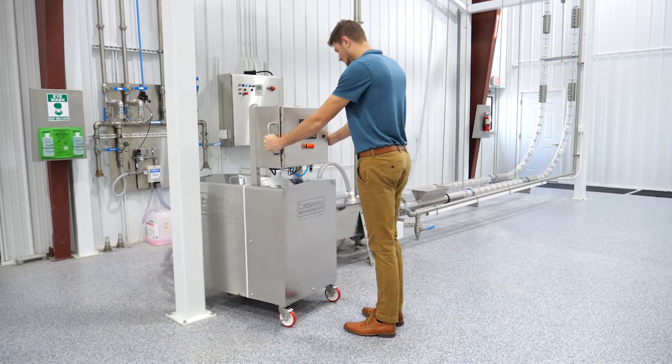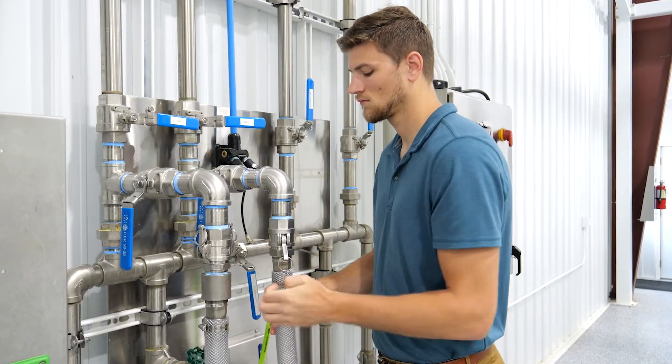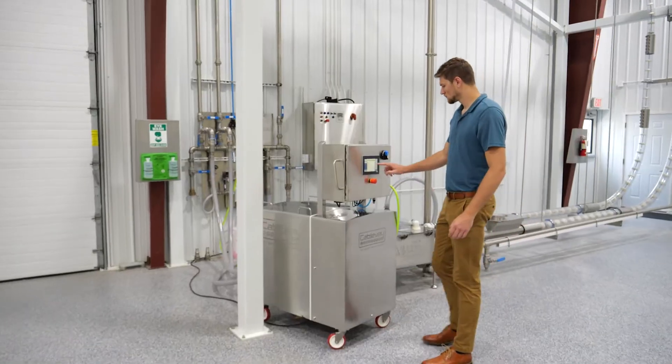Simply move the system into place, connect the hoses to the CableVay system, plug in your power, load your specific recipe, and hit start.